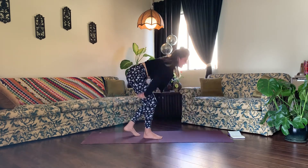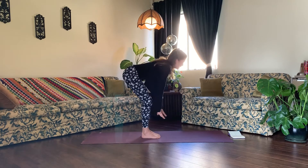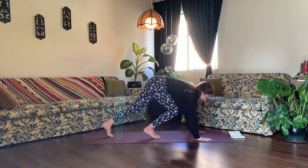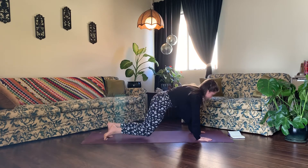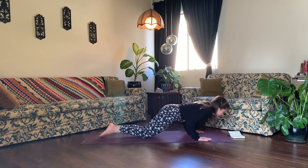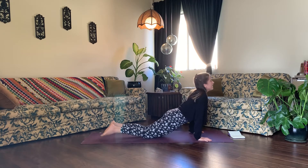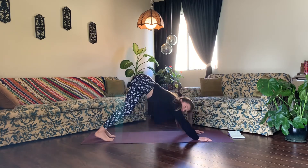The second option of Chaturanga Dandasana: from halfway lift, plant your palms, step your feet back, drop down to your knees, lower down halfway, and inhale, upward facing dog. Exhale, downward facing dog.